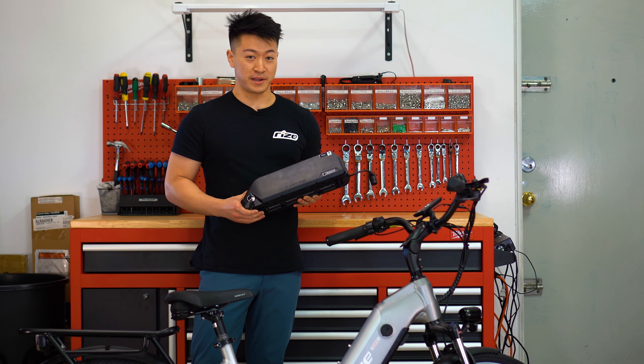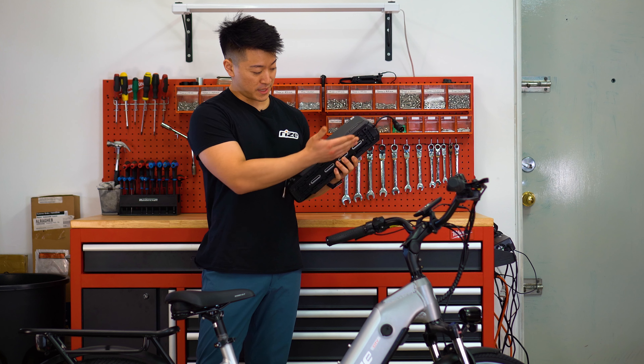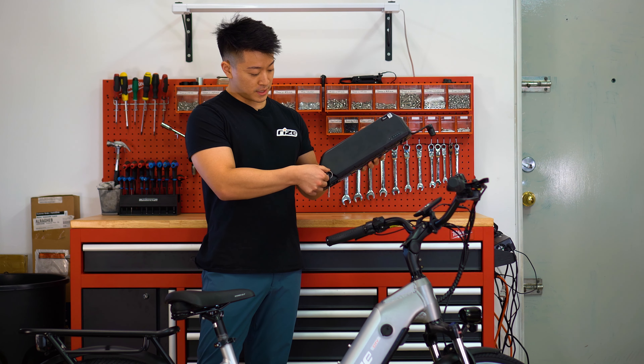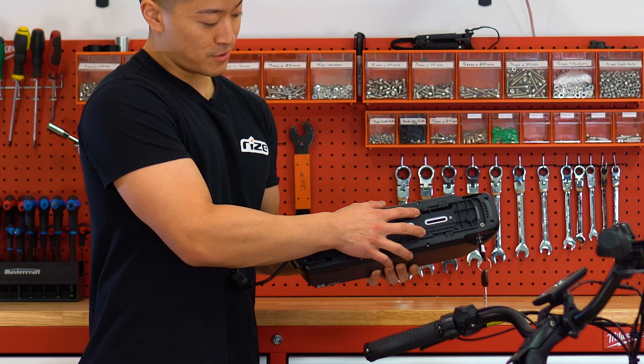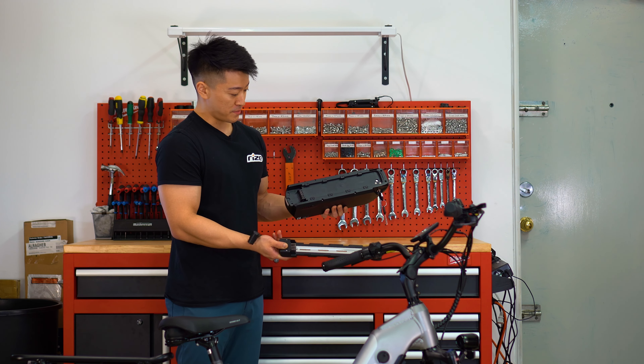So you just got your secondary battery and you're wondering how to install it. Each secondary battery comes with a mount already pre-installed. All you need to do is turn the key counterclockwise to the unlock position and slide the bottom bracket out like this, and you have your mount detached from your secondary battery.